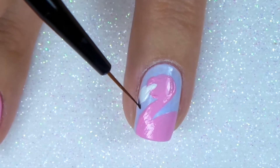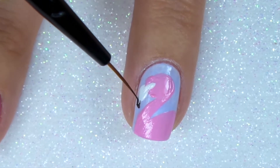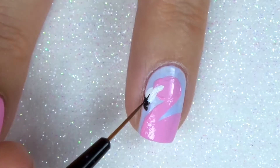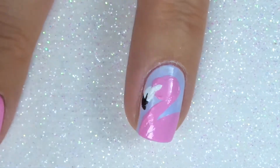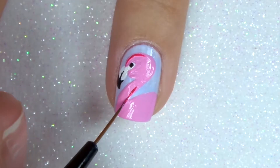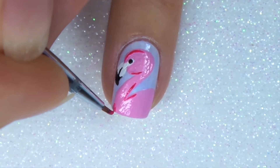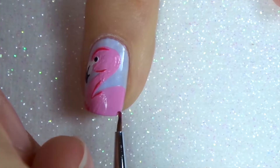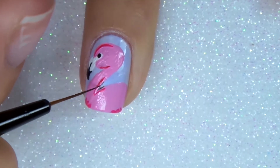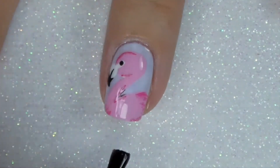I'm adding in the eye socket and refining the beak with black polish. I'm adding a wee eye for good measure and then I'm going to use one of the new Is Beauty of London polishes from the Festival Fever collection called Main Stage, which is a gorgeous hot pink, to make some detailing on the flamingo. I'll add a wee bit of shadow, finish off with a fast drying top coat, and that is design number one featuring Lily Romance.